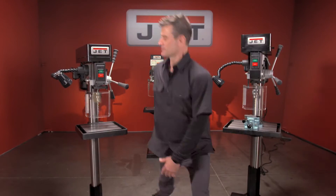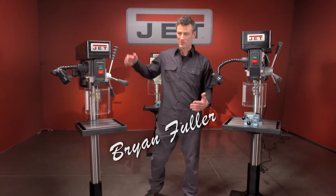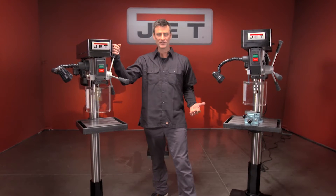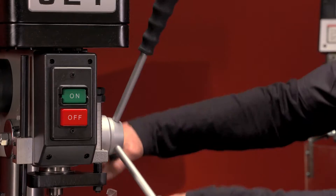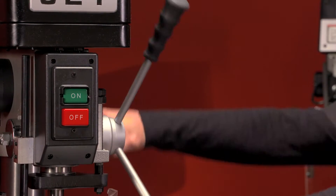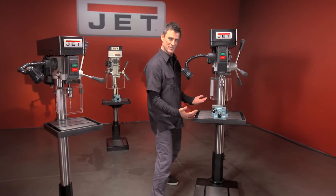Here we are with the 17 inch and the 22 inch industrial drill presses — heavy duty, lots of features. Check out that handle, almost like a nice motorcycle grip. This one has most of the same things as the 22, but this is a little bit bigger and stronger.